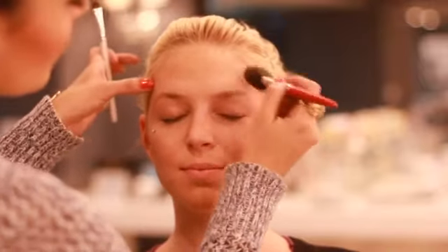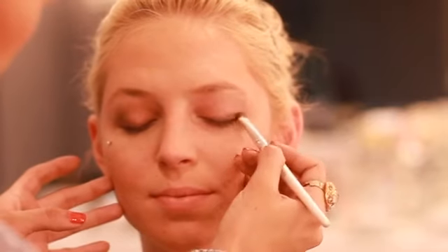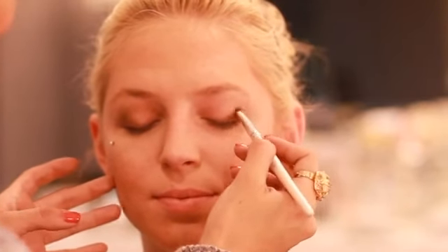I also want to add contouring to the temples of her eyes. Next, I'm going to take a brown shadow and apply it to her eyelid, going from the outer corners of her eyes and applying it to her crease. I'm also going to apply it to her other eye.